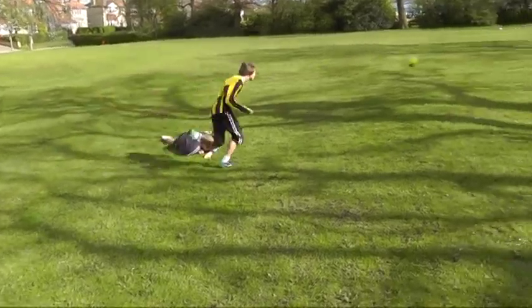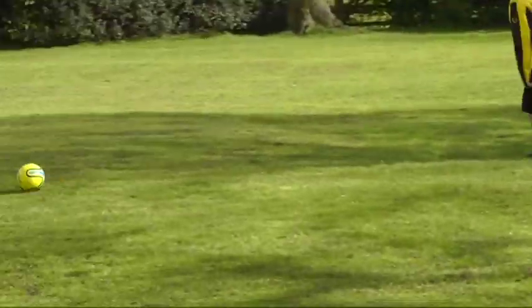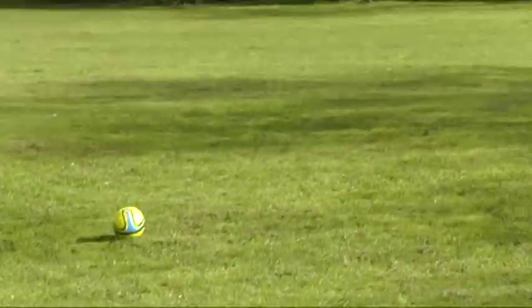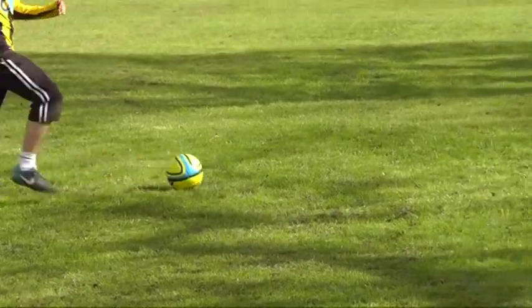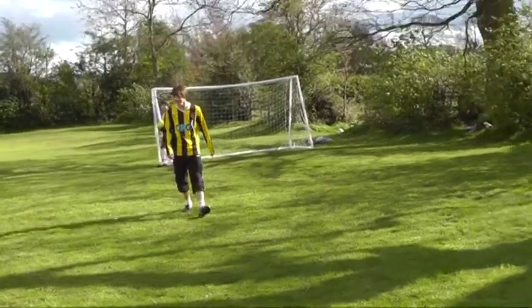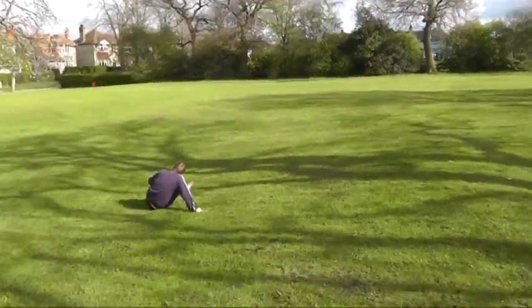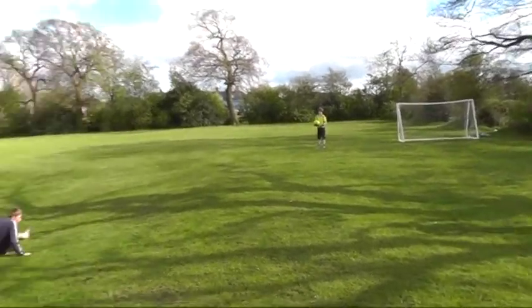He does enough to get around him — just chipped it over him, his brother. Oh he's contested with the keeper and he's won the ball! He's on the floor but Dan's still going. It's one-on-one — good chip — oh and Jack has saved it! He said he didn't want to whack it because there are opponents down on the floor.